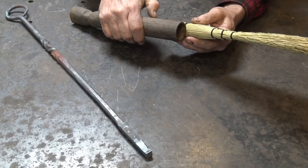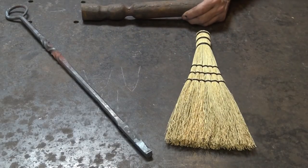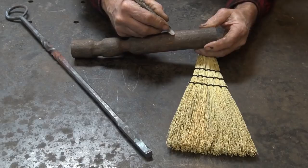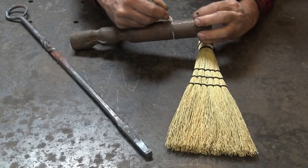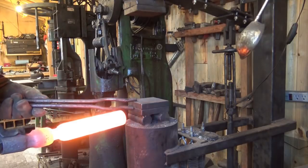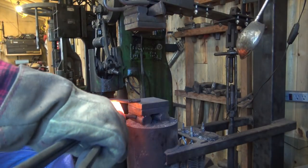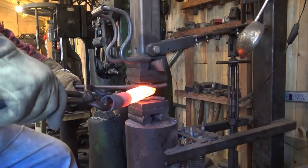We know that needs to be right about in there, so we'll mark that with a soapstone and hopefully we'll be able to find it again when we get it hot. So let's go make a little pipe socket. This particular spring fuller is a little bit longer on one side so I can hook it on the edge of the hammer die, push down, and open it up. That makes life a little bit easier.